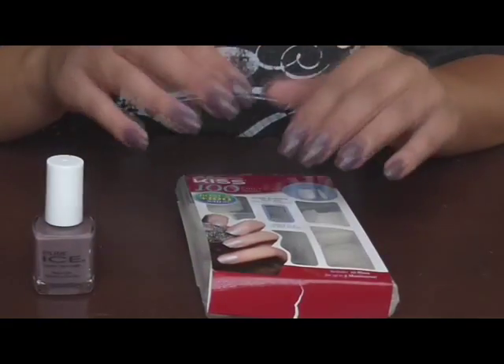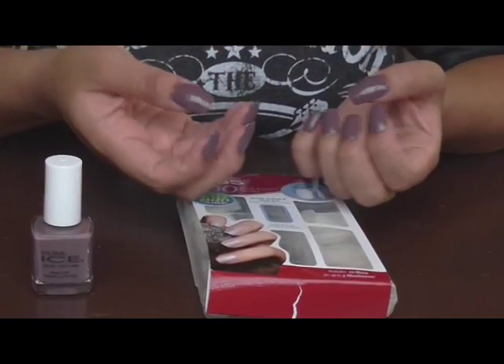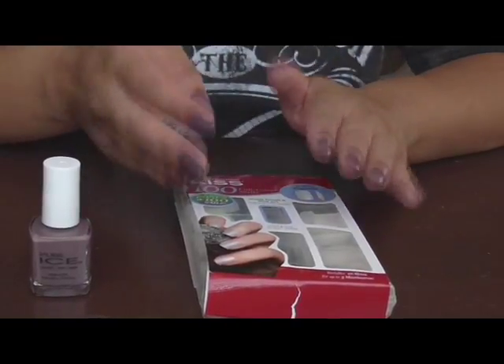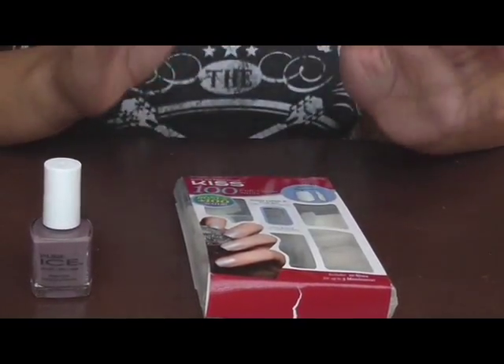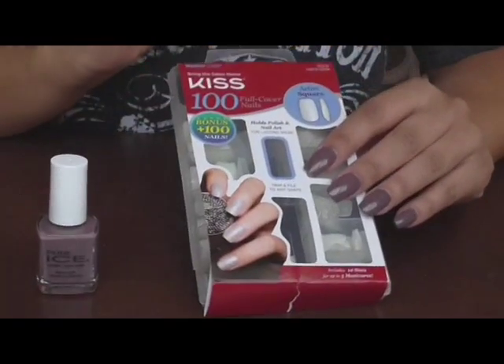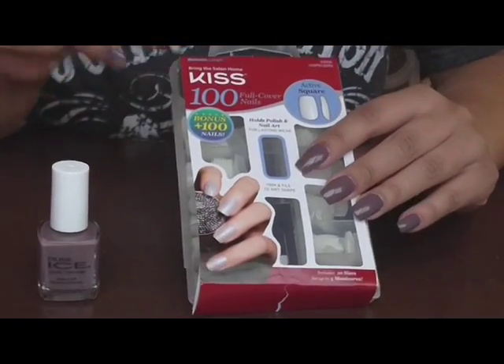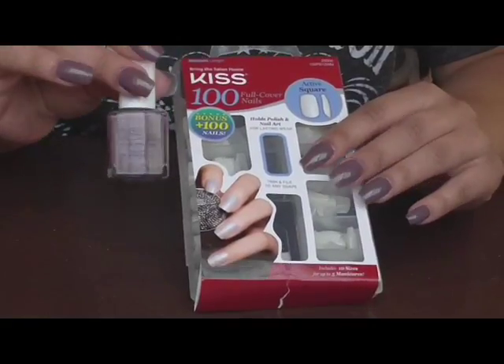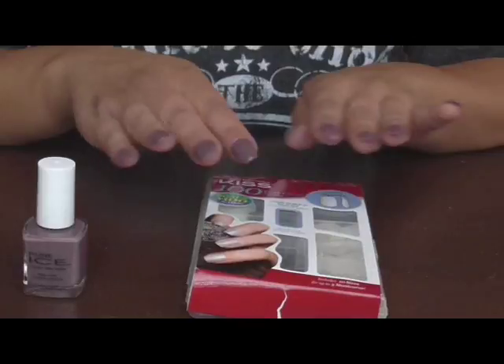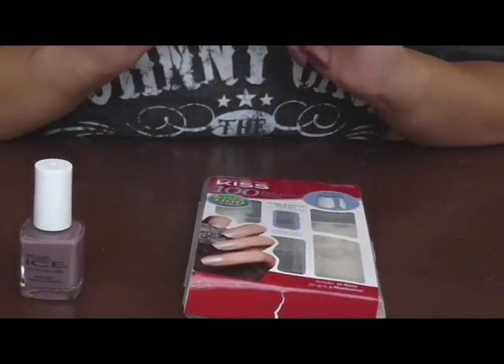Today I'm going to show you how to get fake nails DIY at home for under $6. I got this at Walmart and this is what the package looks like. I also use this polish, Pure Ice, and if you want to know how to get it, just stay tuned and watch the video.